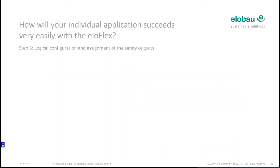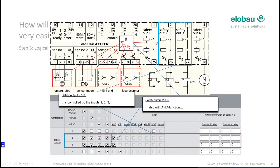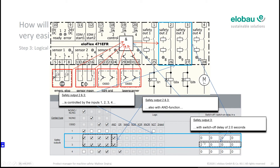Step three: assign the safety outputs and make the logic connections. Safety outputs two and three are always an AND logic of all four sensors — so all four sensors in AND logic affect outputs two and three. On a further step, you can assign a switch-off delay or switch-on delay to each output. In this case, I decided to have a two-second switch-off delay, but only on the third output — it's up to your application.